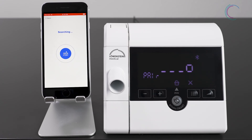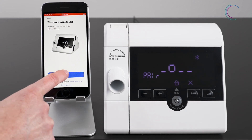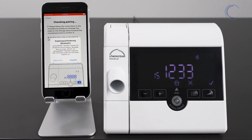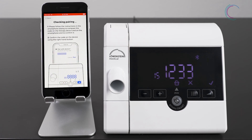You directly enter the pairing mode. Your therapy device is automatically found and displayed together with the serial number. Please check the serial number. If the displayed device is not the right one, go to the list of all found devices and choose the correct device by the correct serial number. If the device found is your device, confirm your choice. By confirming, you start the pairing process. To finalize the pairing process, you only need to confirm both security codes in Prisma App and displayed on your therapy device.